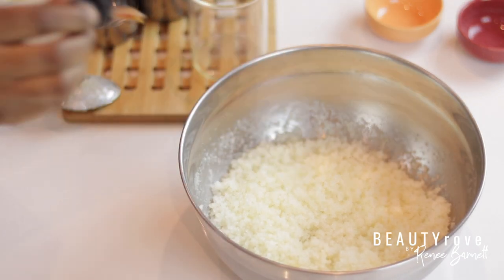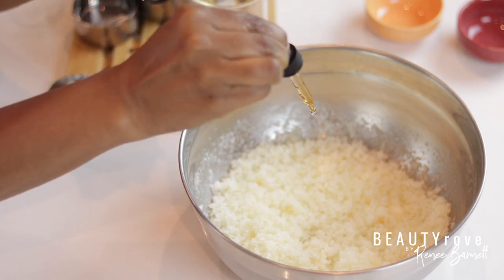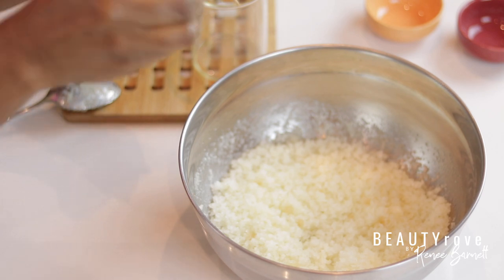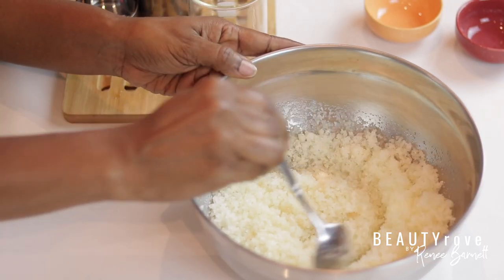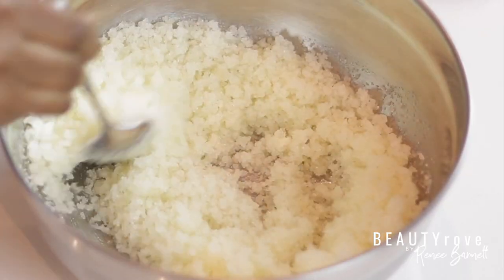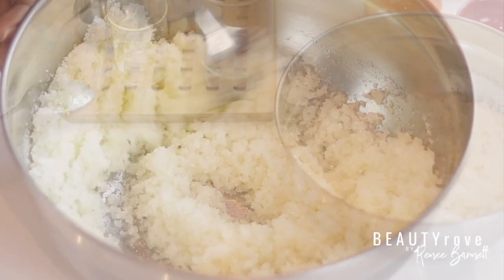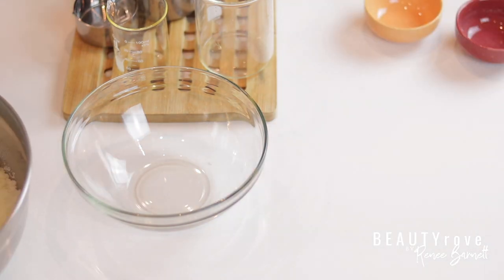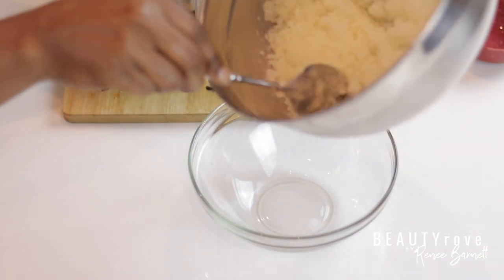Now I'm adding in my vitamin E — about 5 mLs — and I'm going to continue stirring. Now that my salts, oils, and vitamin E are combined, I'm going to split up my mixture into two different bowls, since I'm planning to have two different types of salt scrubs.